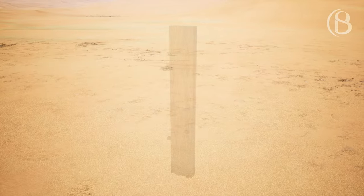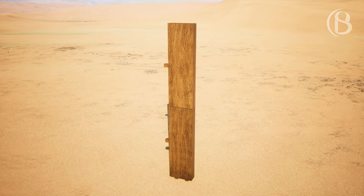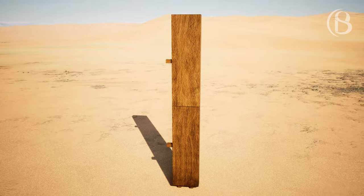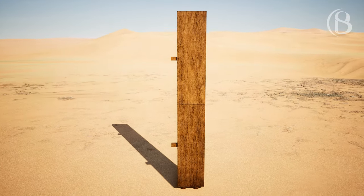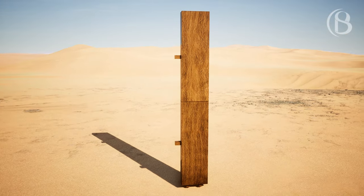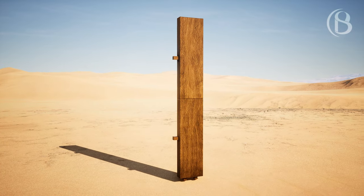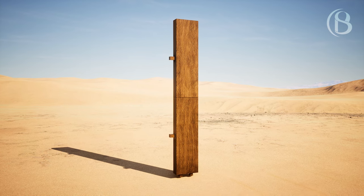For the tabernacle you shall make the boards of acacia wood standing upright. Ten cubits shall be the length of a board, and a cubit and a half shall be the width of each board. Two tenons shall be in each board for the binding one to another; thus you shall make for all the boards of the tabernacle.